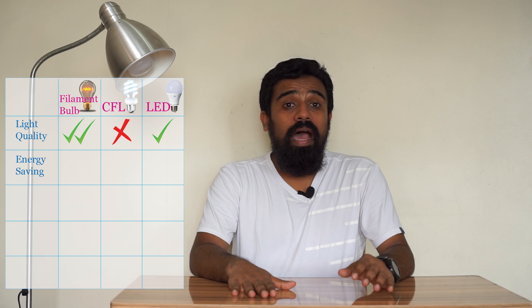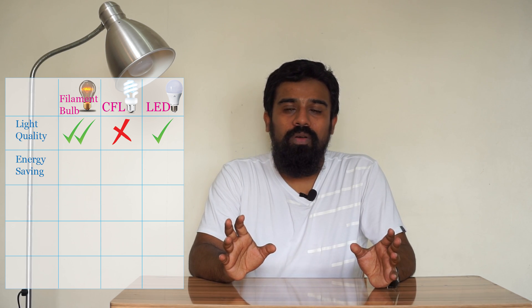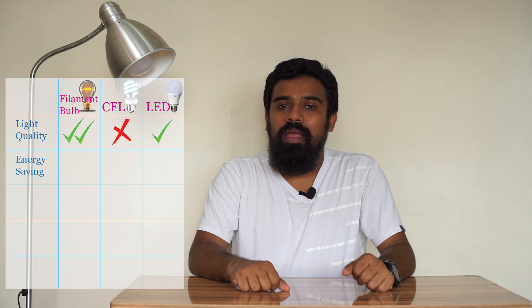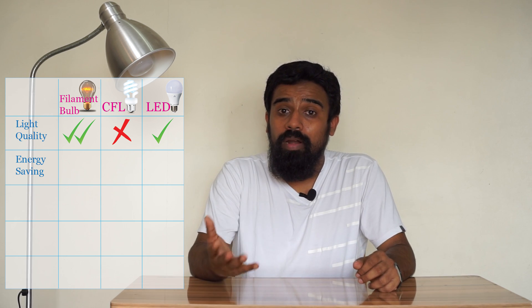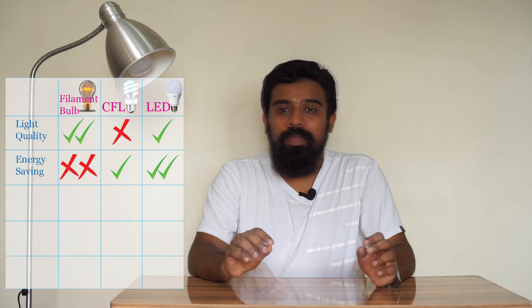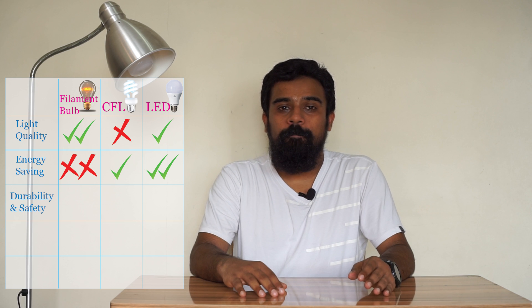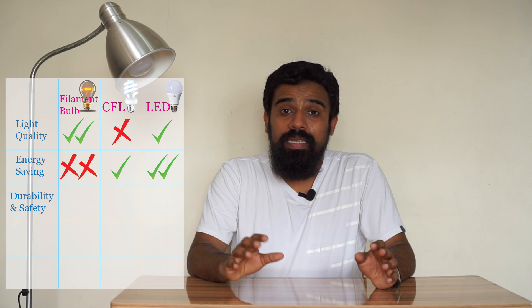The next step is energy saving. There is a filament bulb, then CFL — they can be replaced by LED bulbs. After that, it is a key LED bulb. The CFL will be used as a LED bulb replacement. LED and CFL are compared for energy efficiency.